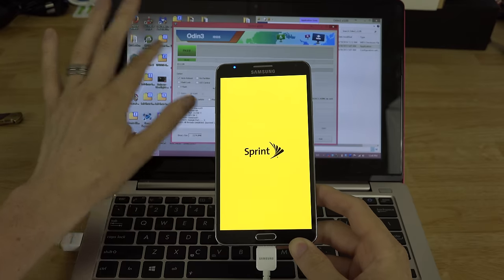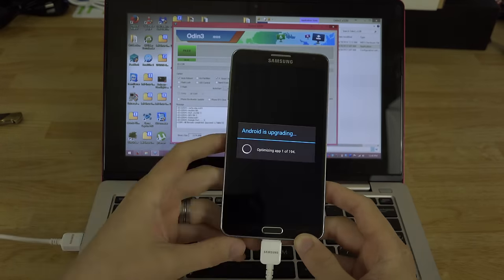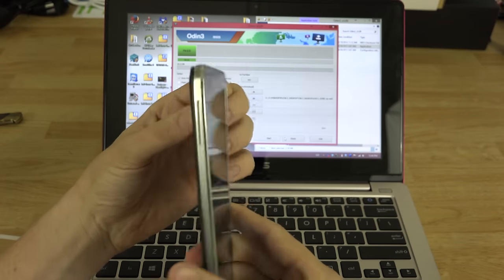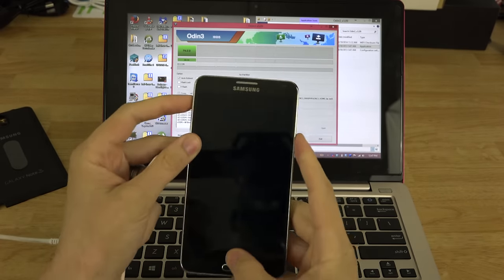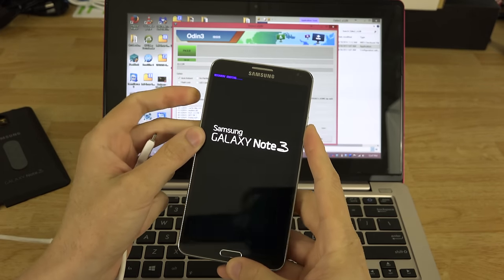Once it says PASS in Odin, it's okay to unplug the phone. We need to do a factory reset since all our old data is still there. Pull the phone out and hold Volume Up, Home, and Power until you see the words 'Recovery Booting.'